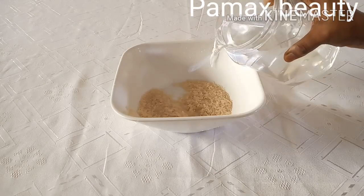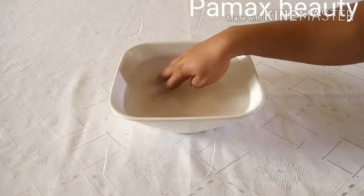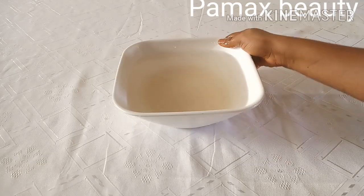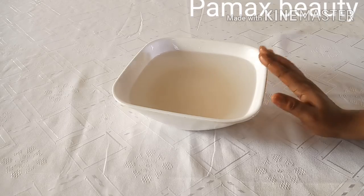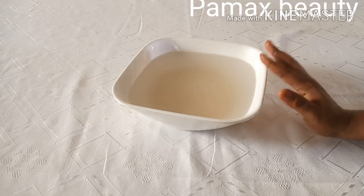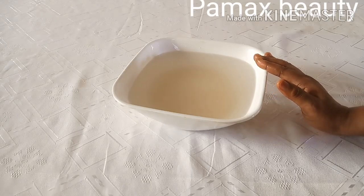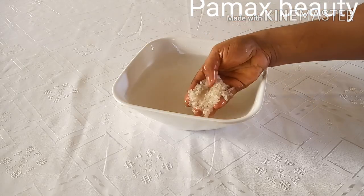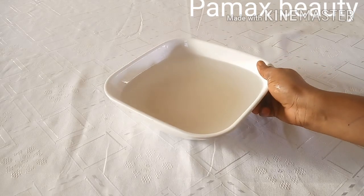I'll pour in about three cups of clean water. You have to pour in enough water so that you'll be able to wash your hair very well. You have to soak it for only 30 minutes — do not exceed that, because it can smell. I don't leave my rice water overnight because it will have a very bad smell that I don't want on my hair. Soaking for 30 minutes is perfect, just to bring out the milky water, and that milky water is all we need.